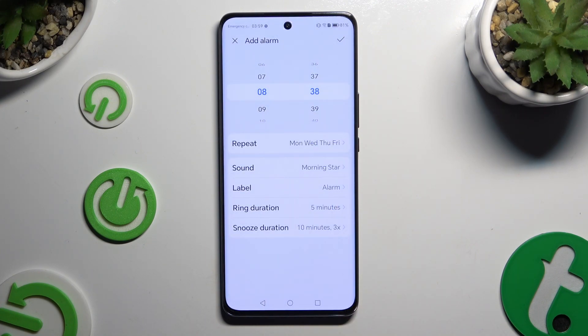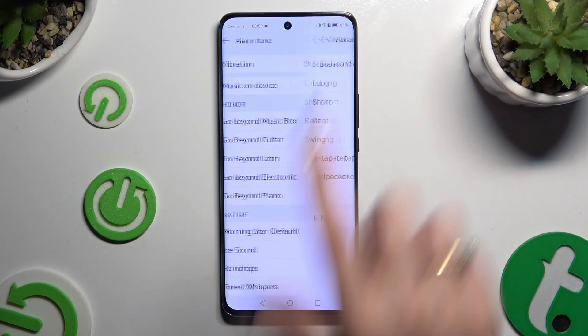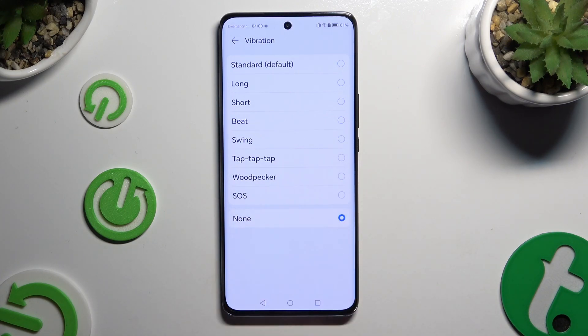Following that, click on the sound section. Over here you can click on vibration at the top and pick the best vibration pattern for your alarm, or disable it completely by selecting none.